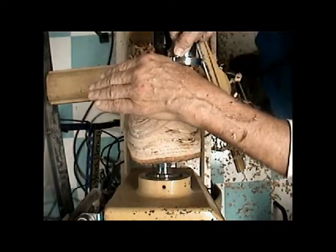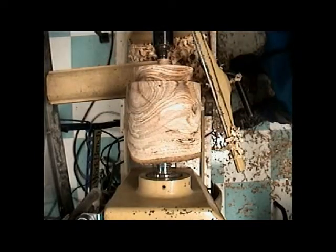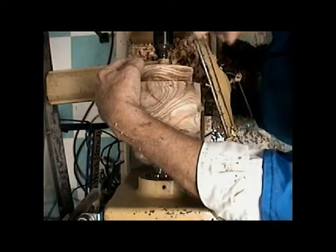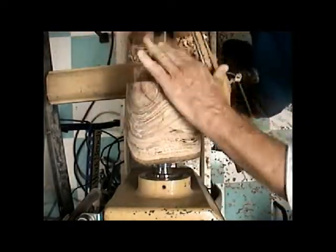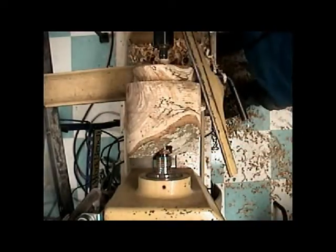You'll also notice that the mounting area is about an inch in diameter more than my faceplate. The faceplate I'm using today is three inches, and that mounting area is about four inches in diameter.